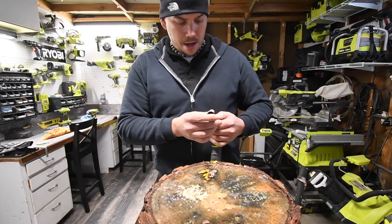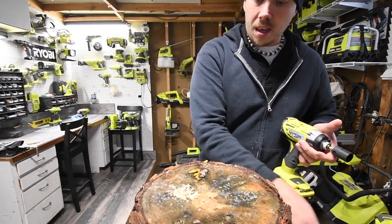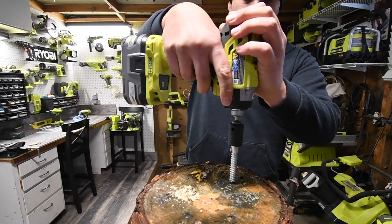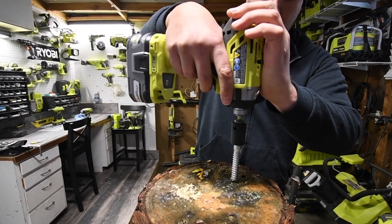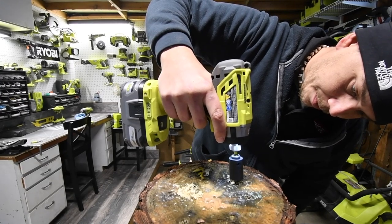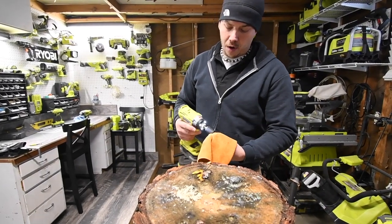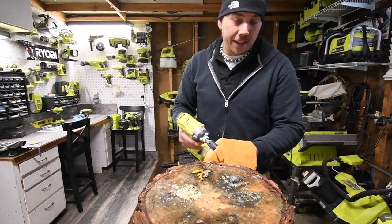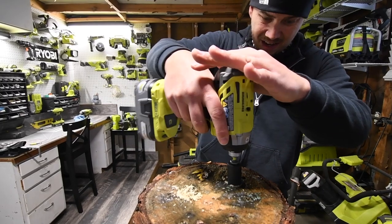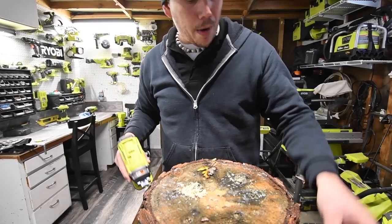Let's try the brushless P238. A little bit of tree sap. Three, two, one, setting three, go. And that's in. A lot of tree sap is coming up because they are wet. These bits are actually doing a fantastic job — the socket set is awesome.